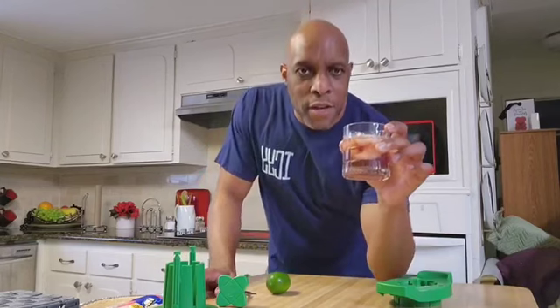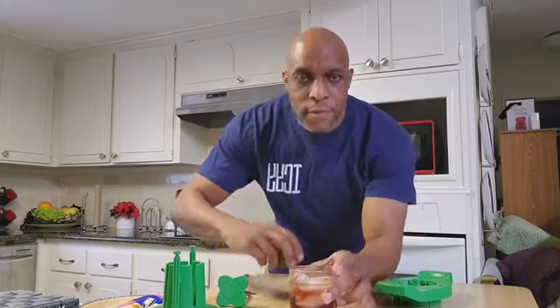Hello there! My name is Brian Pitts and I just made myself a nice mixed beverage. But I am missing one ingredient — that is a lime wedge.